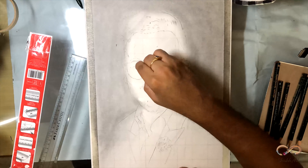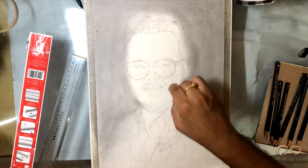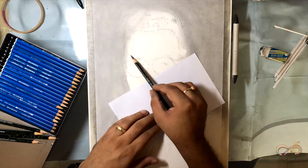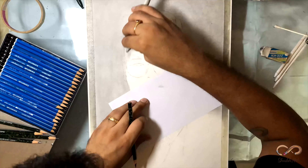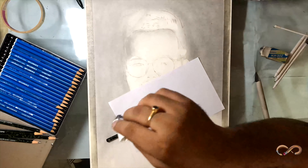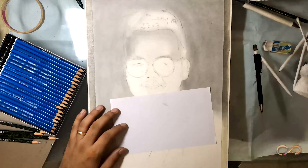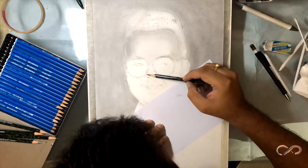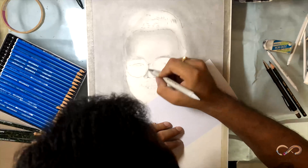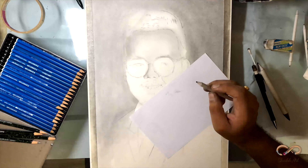Humne grid lines banaai thin, ab time aa gaya hai ki hum usko paste area se rub karein. Make sure you don't rub the outlines. Personally, jab bhi mein koi portrait sketch karta hoon, mera primary focus yehi rehta hai ki main face pehle workout karun, because I believe agar face proper ban jaaye to you don't have to be worried about hair, because hair and clothes can be a bit different from the reference picture. But face has to be exactly the same — agar minute si bhi detail mein changes aate hain toh bahut weird sa structure ban jaata hai.